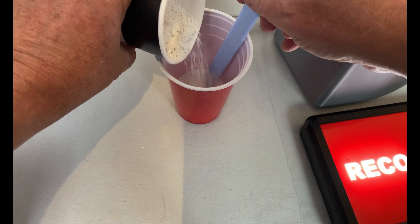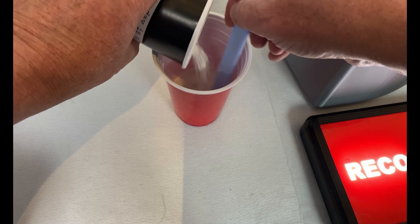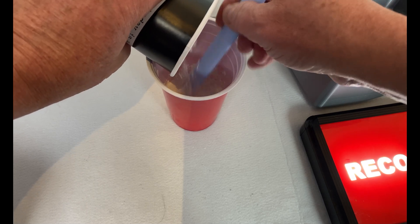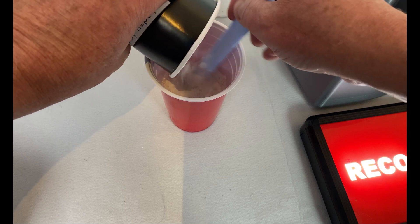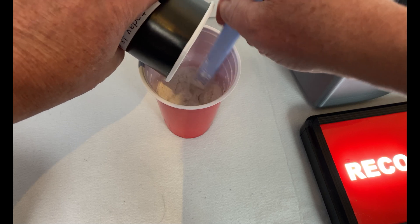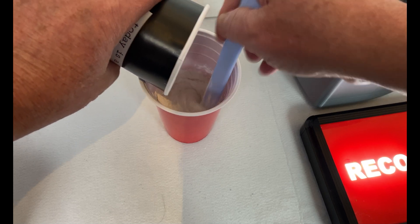You mix them in a ratio of one part liquid and two and a half times powder. My wife works with this on a daily basis and she wasn't overly impressed with my attempts — I made a mess. Thankfully this wasn't going to be visible from the outside of the speaker case.